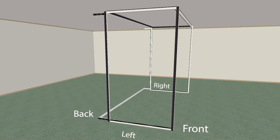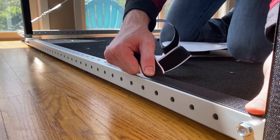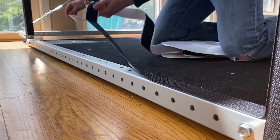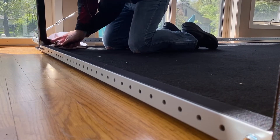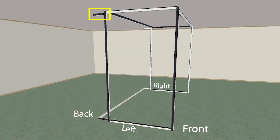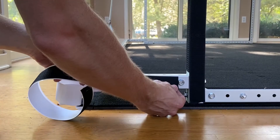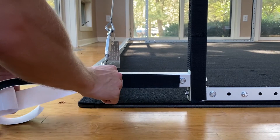On bar D on the bottom of the left side frame, apply hook velcro to the top side of the bar facing the ceiling. Apply hook velcro to the side of the bar facing the left edge of the simulator.